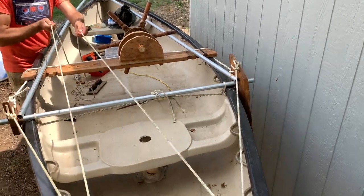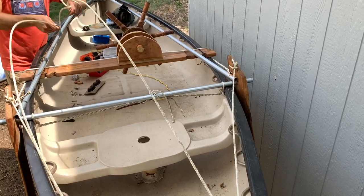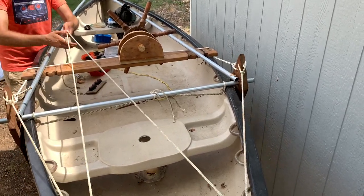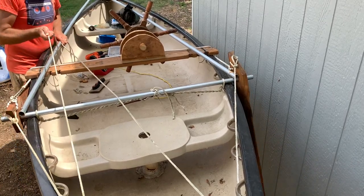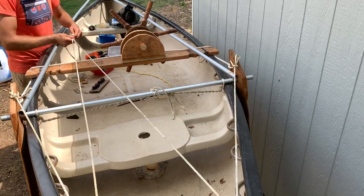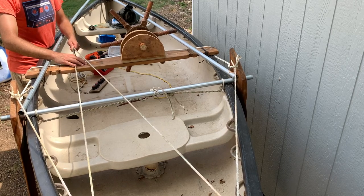You've got the right, you've got the left, and if you just want to be cool looking, you can do this while you're sailing — giddy up, giddy up. It's a little bit of tension, but I think that's okay because you want the bungee to bring it back. That'll be good for now, just need to clean it up here.